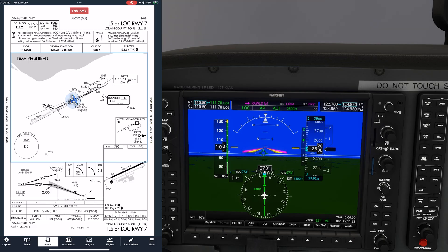Here we're on the ILS to runway 7 at Lorain County. At the initial approach fix, Rawls is a shaded football symbol. This is the outer marker for the ILS with the acronym OM next to Rawls. On a precision approach, the final approach fix is defined as the point where we intercept the glide slope at the published glide slope-intercept altitude, which is 2500, and is denoted by the lightning bolt symbol.